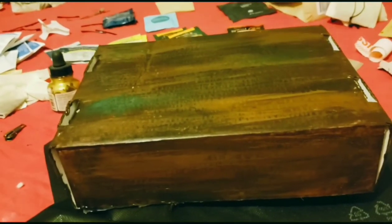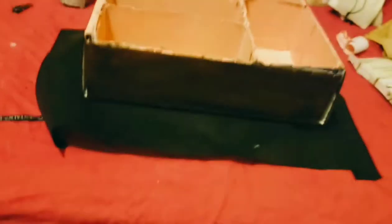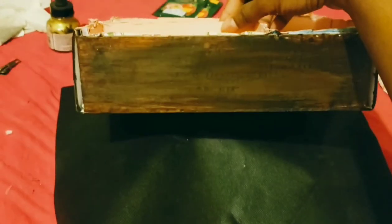After that long painting session, this is what we have so far — not bad. I went ahead and spray painted the inside of the box pink because I like pink. And ignore my nails — that's the spray paint.